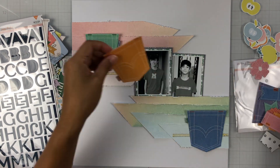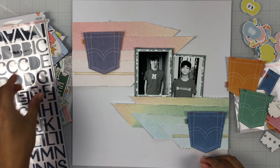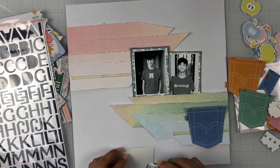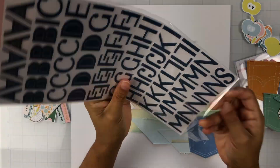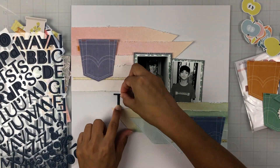I've got my photos down where I want them, and then I'm going to pull in some of these fabric die cuts — they're little pockets like the back of a pair of jeans. I am using the main kit only for this layout. I've got those little jean pockets pulled out and then I'm going to work on my title.